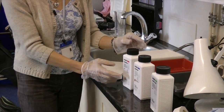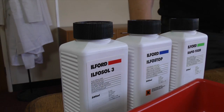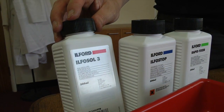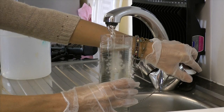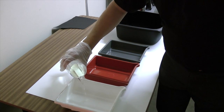The solutions are provided as concentrates that need to be diluted with water using the measuring cylinder. Ilfosol 3 is the developer which makes the images appear. Measure 170 mls of concentrate into the measuring cylinder and make up to 1 litre with water, then pour into the white dish.